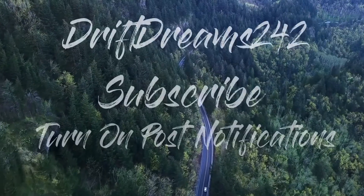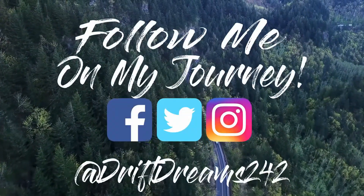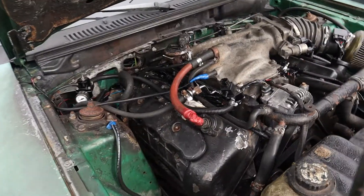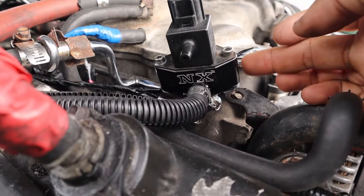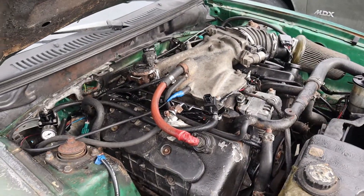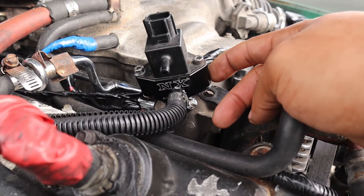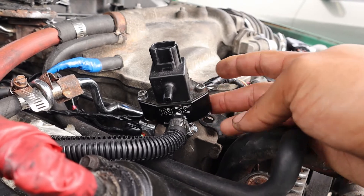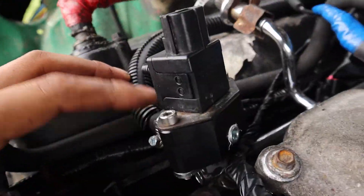First things first, you're going to need two parts — I'll have the items in the description. This is a 2000 Mustang with a 4-valve 4.6 swapped out of a Mach 1. This here is the nitrous block that sits on the fuel rail. It has an outlet on both sides — one on the front and one in the back. I just block the back one off.